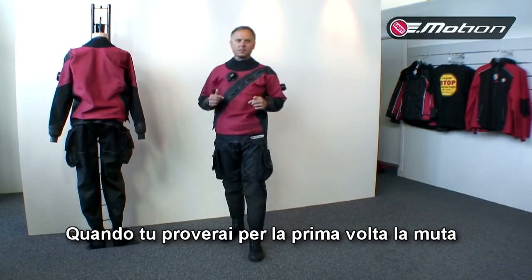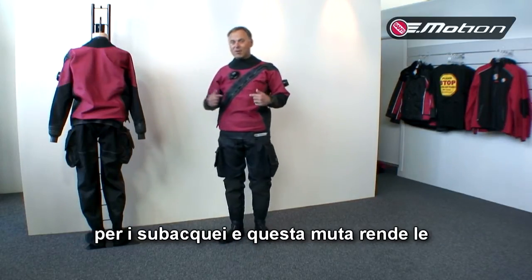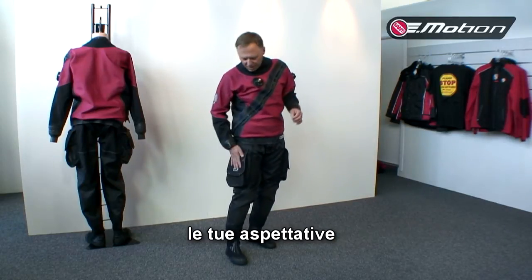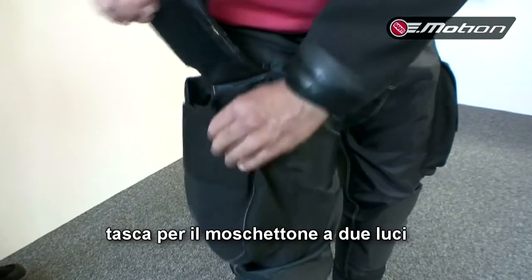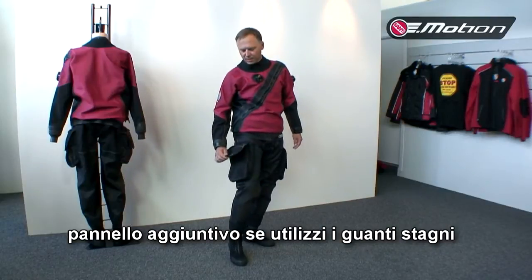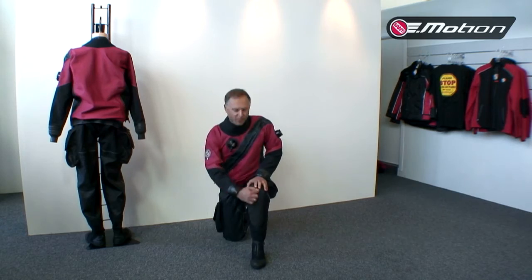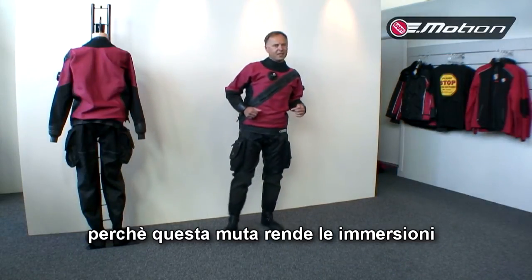When you try our Emotion for the first time, your impression is: wow, it works! Because this dry suit was invented from divers to divers, and it makes diving as easy as possible. The pocket, the zips, the kneepads, the protection — everything is exactly as you'd expect. A big cargo pocket with special bungee, a special place for the wet notes, a special pocket for double-enders, and a special extra pad for gloves and dry gloves. All the kevlar kneepads are very stiff, but thanks to a special trick we use, our kevlar pads are very flexible. Because this dry suit makes diving as easy as possible.